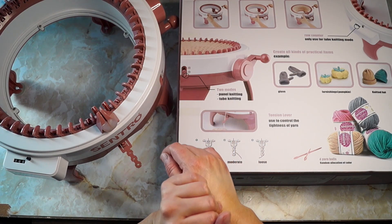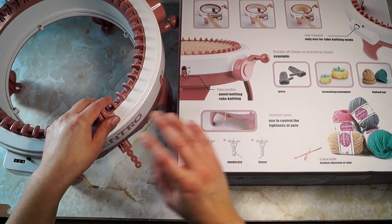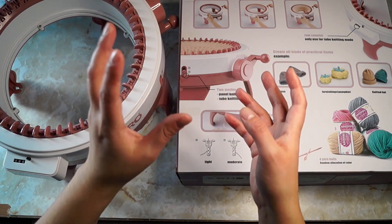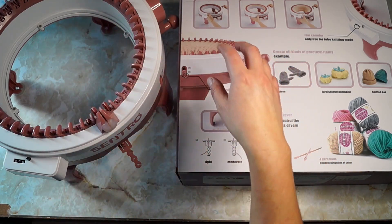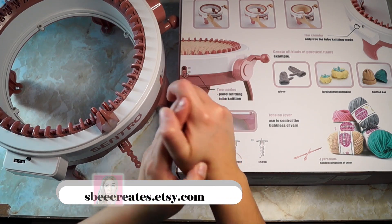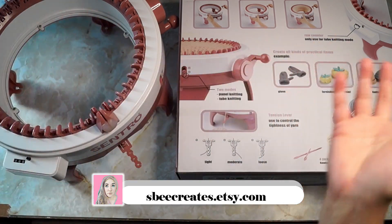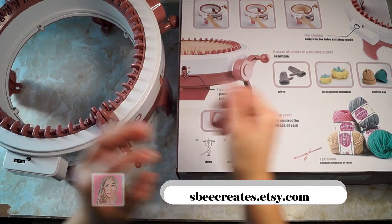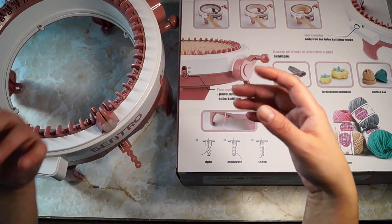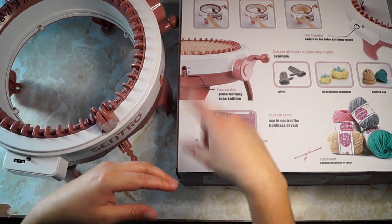I've really enjoyed working with this. I've made several things — lots and lots of hats. Shameless plug: I do have some of my hats available in my Etsy shop, SB Creates, the same name as my YouTube channel. If you're interested in those hats or just want to check out my Etsy shop, there are a few things in there — maybe you like something, maybe you don't. Just go check it out.